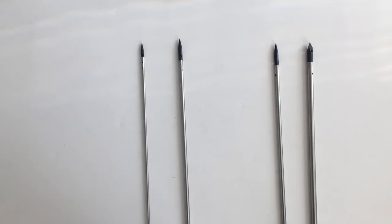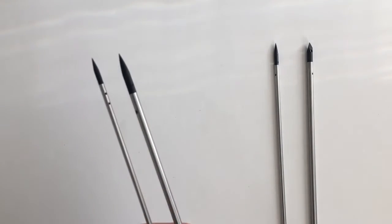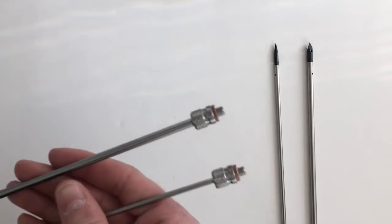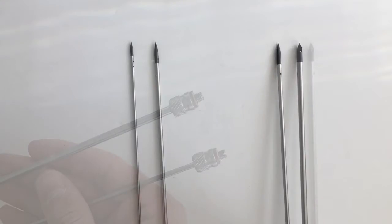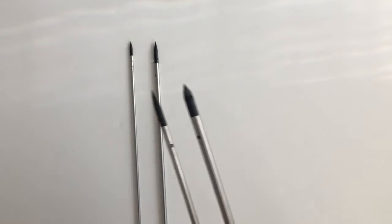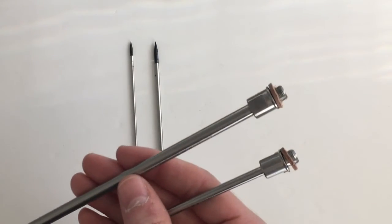We manufacture four different types of hypo shafts: a 1/8 inch and 3/16 inch that both have the 12-32 size thread, and a 3/16 inch and 1/4 inch that both use the 5/16-36 size thread.